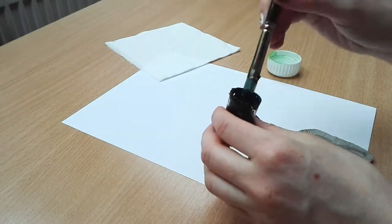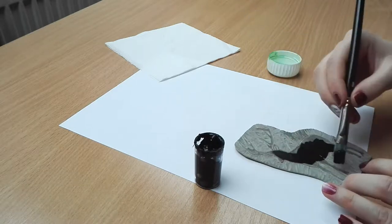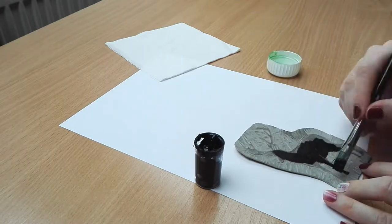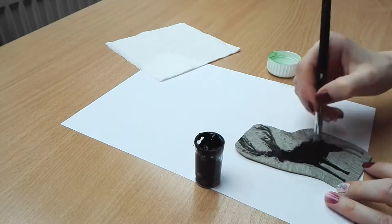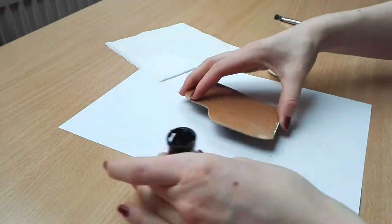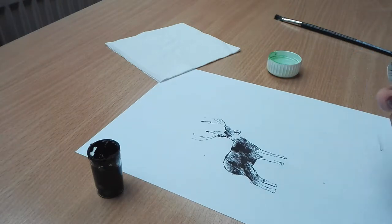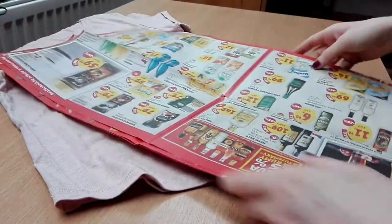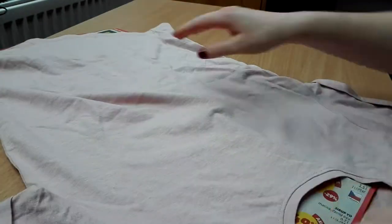Carefully paint your stamp, but be careful so you don't touch the background with the paint. Then flip it over and press your stamp where you want it. When you want to print on your clothes, use some paper to separate the layers of the fabric so it won't stain the back of your t-shirt.